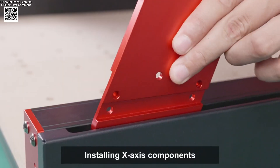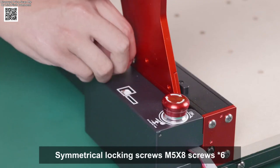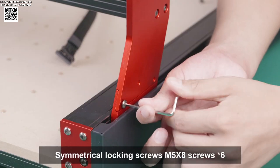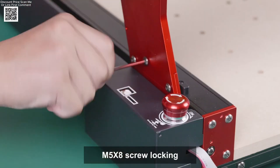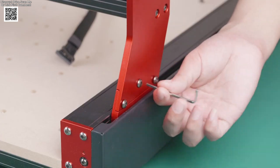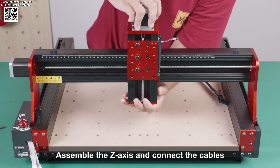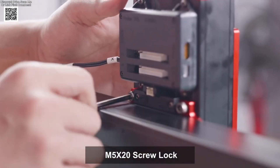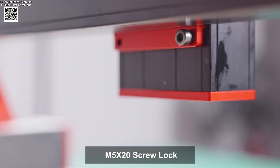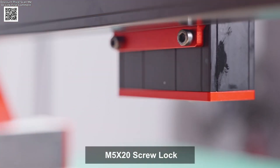These upgrades make woodworking, engraving, and cutting more efficient and precise. The active working area measures 460 by 460 by 80mm, or 18.1 inches by 18.1 inches by 3.14 inches. This generous space is perfect for daily woodworking and larger projects. The machine uses dual brass nuts for smooth and accurate movement, with an XY-axis positioning accuracy of 0.05mm.